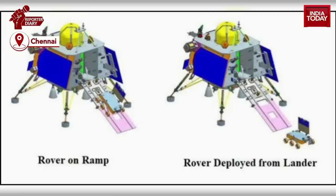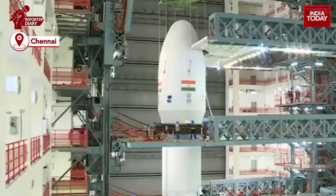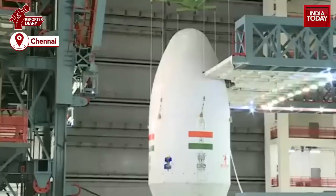ISRO scientists have concentrated on increasing the power capabilities of the lander and making its landing gear stronger, which would help more with absorbing impact. Scientists have also increased the propulsion capacity of the lander.